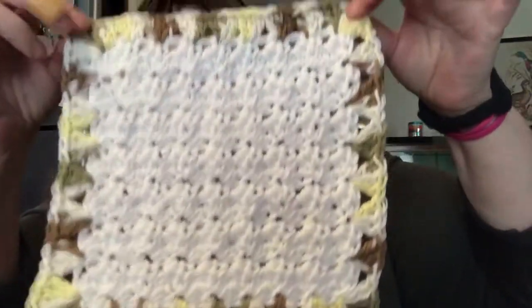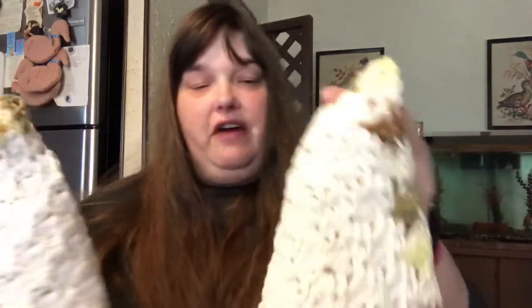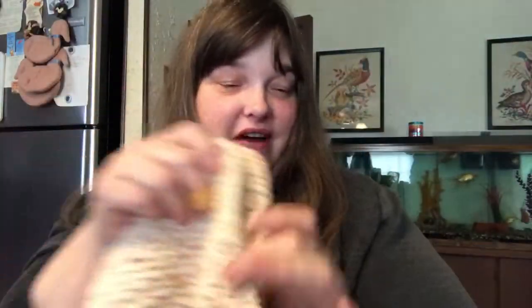I've got two more in the same pattern — white with a border in whatever color this is, I don't have the band with me. I was going to have another one just like these but I ran out of yarn on the second row of the border, so I need to go back to Joann's. I apparently really like the trinity stitch because here are three more using trinity stitch and I Love This Cotton — four total with this stitch.